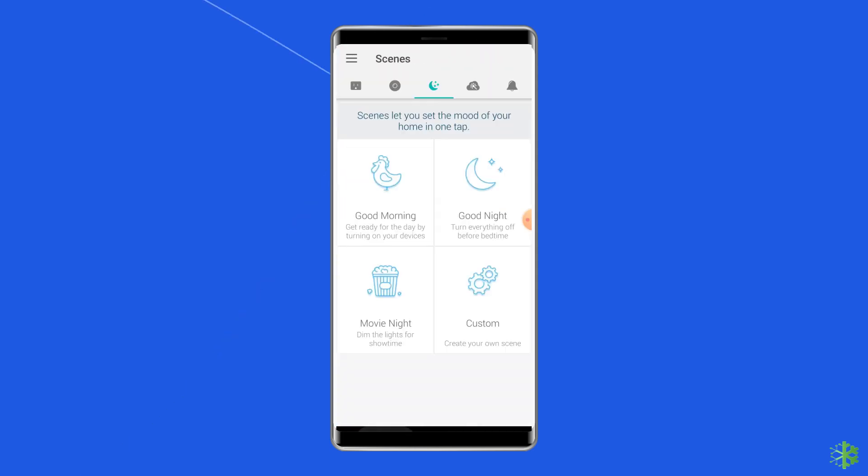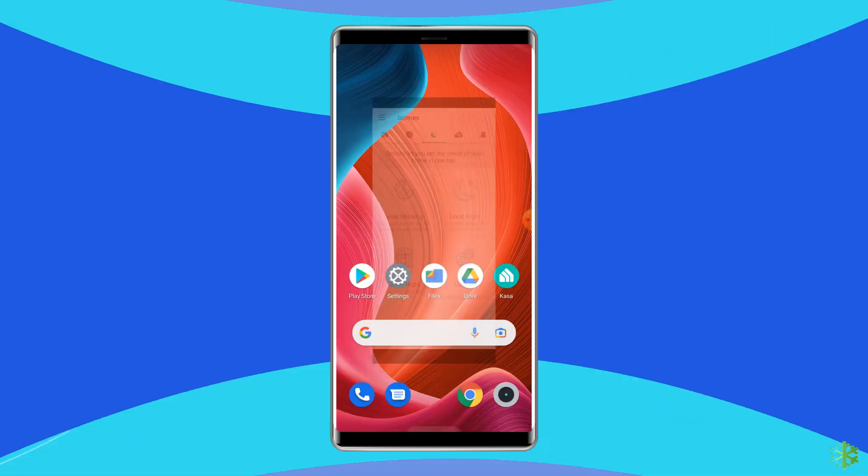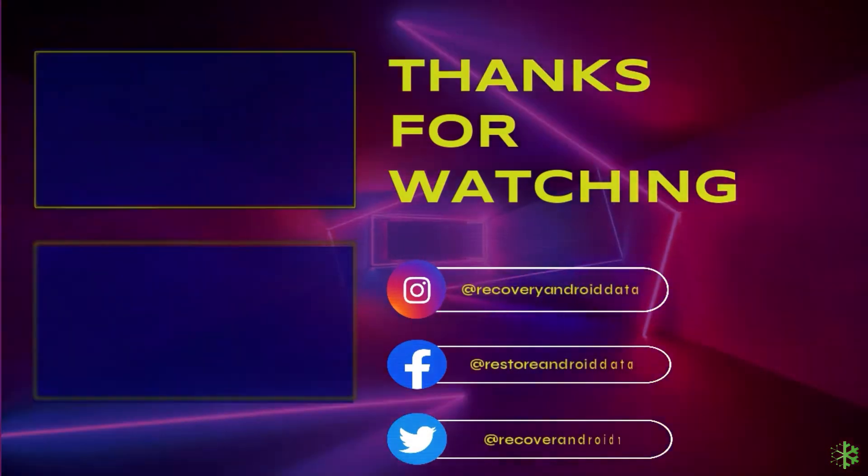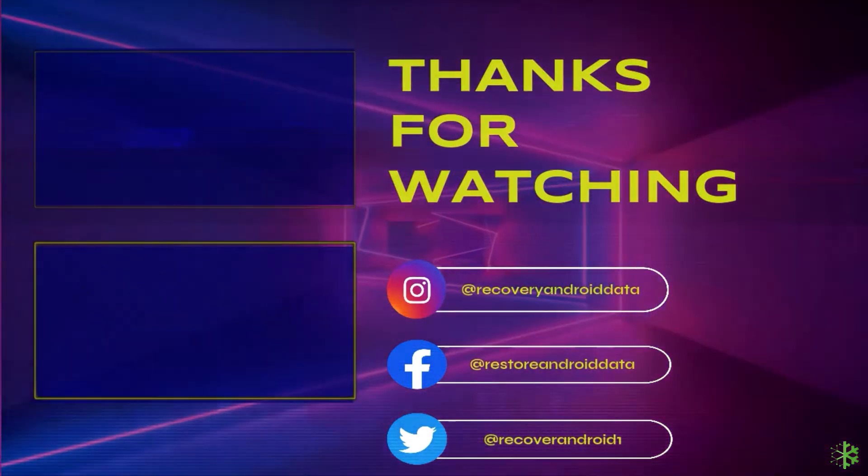If you are still facing the issue, then there is no other option but to contact a technician — they will help you fix this issue. I hope you enjoyed watching this video and found it useful. If you want to watch more useful Android-related videos, then stay tuned with us.